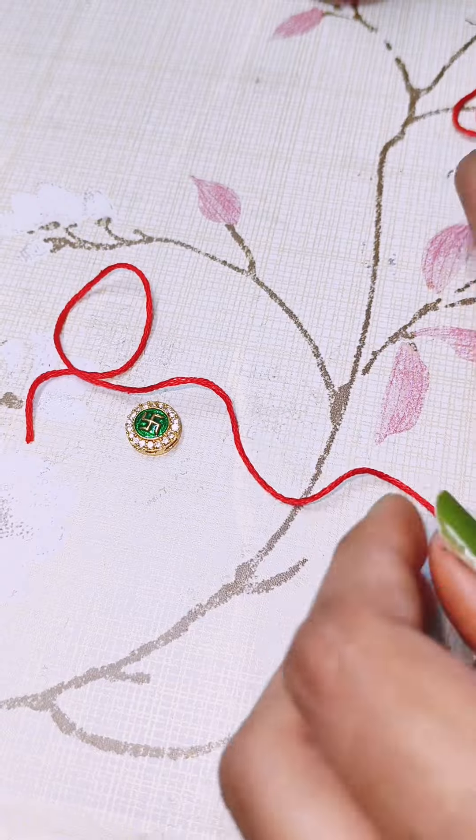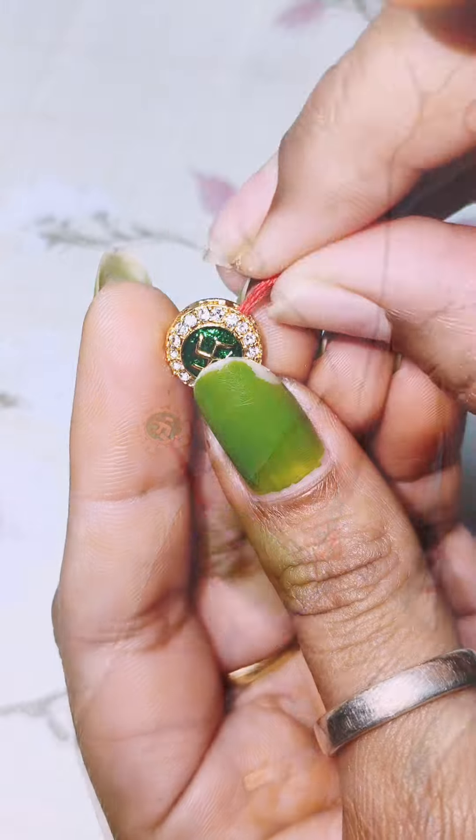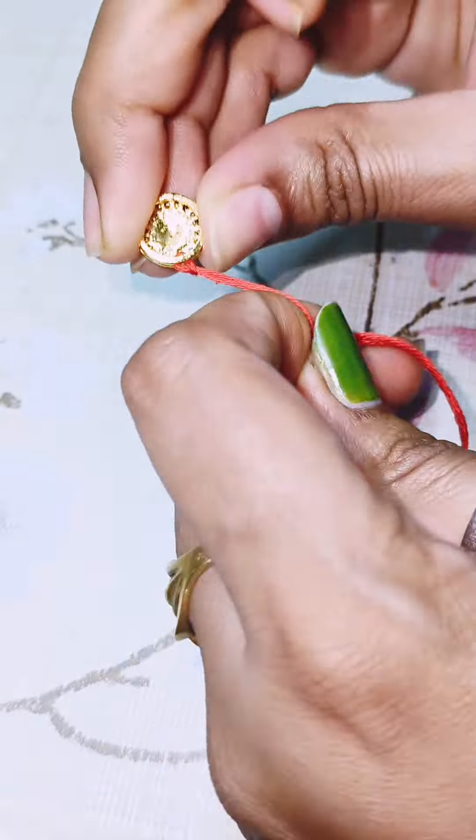Hello everyone, Rakhi is around the corner and today I am going to make a video of Rakhi making. This is a very easy video and you can make a very beautiful Rakhi at home.